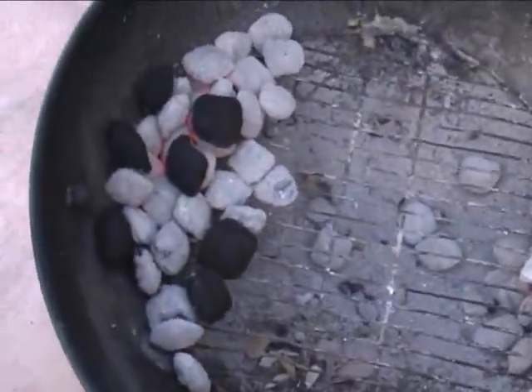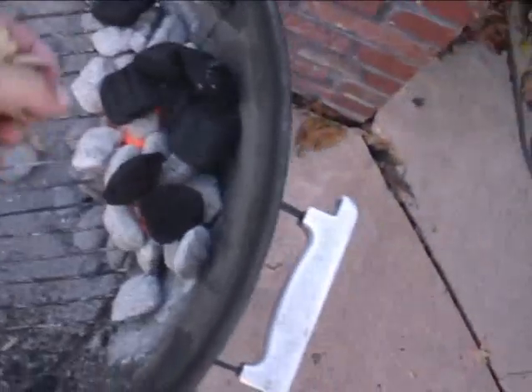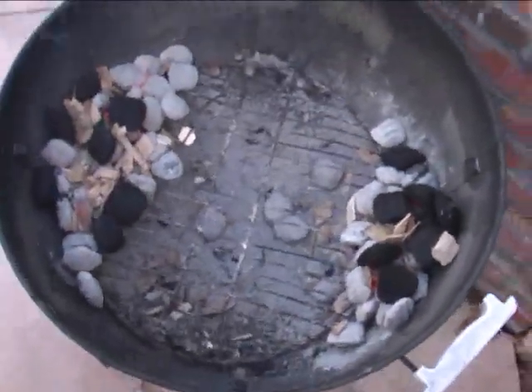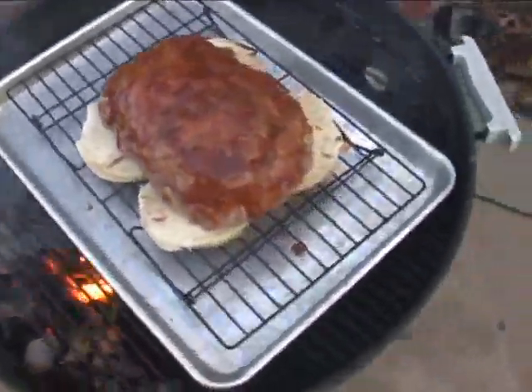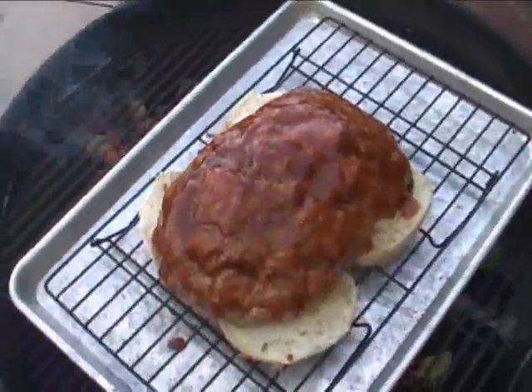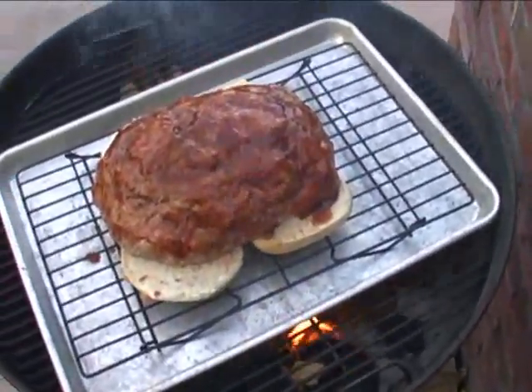I've split the coals up for indirect heating and put a little bit more fuel on. I'm adding some hickory to both sides to get that smoky flavor. I'm putting her down, putting the lid on. About an hour and a half, we'll have some smoky, jazzed-up, unbelievable, freaking out-of-this-world meatloaf.